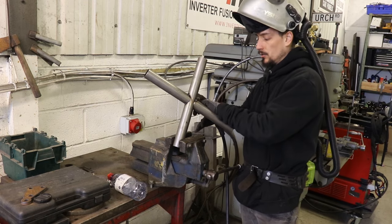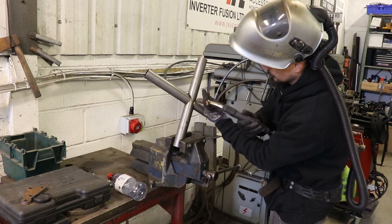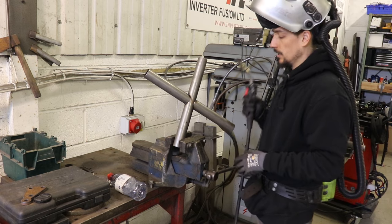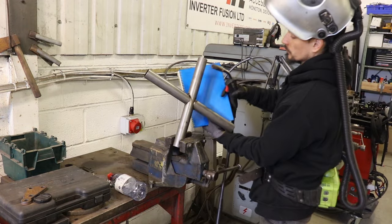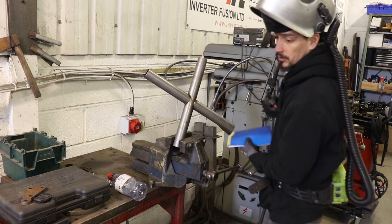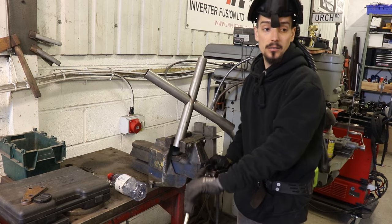The ideal situation would be to keep the torch at a 90-degree angle to the weld you're doing as you go around. So you're moving around like that, come back down, move around as you go. But if this is a roll cage in a car, you will run into situations where you're up against something, so you can't get the torch in to get that perfect angle. With this kind of work, that's just something you're going to come up against and you just have to work around it.